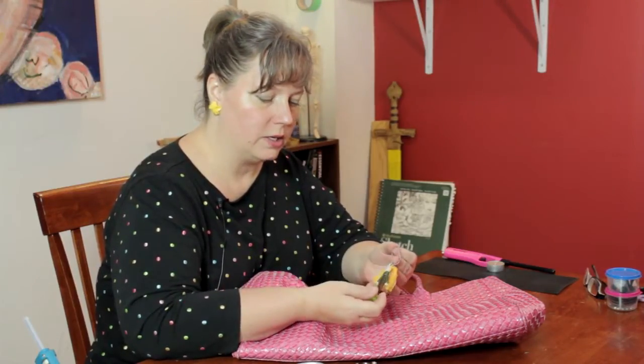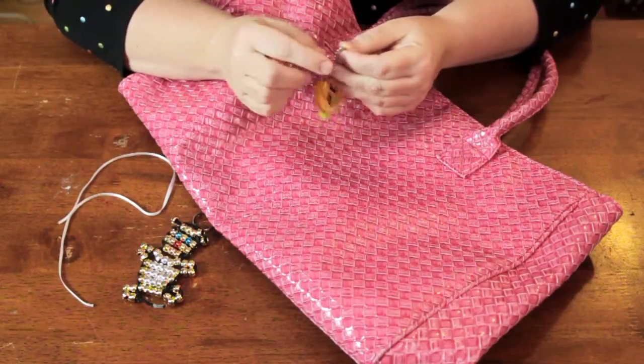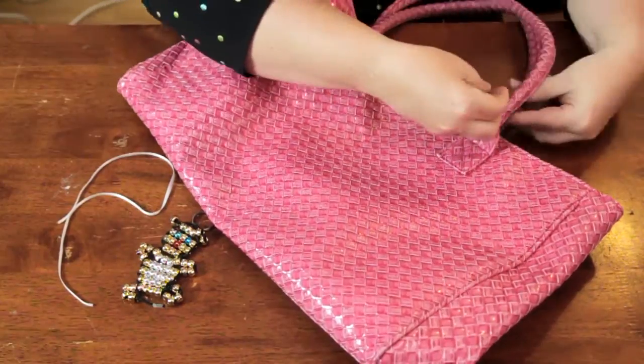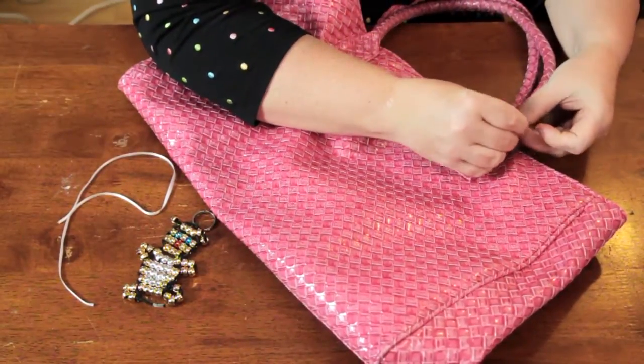If you have a keychain that has a ball chain like this, you can simply open it and attach it to the handle of the bag like so.